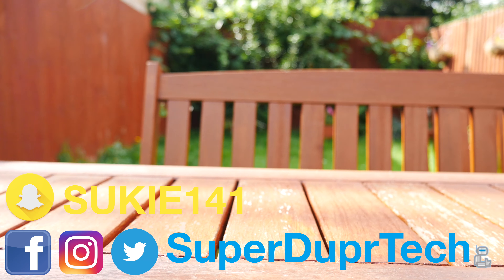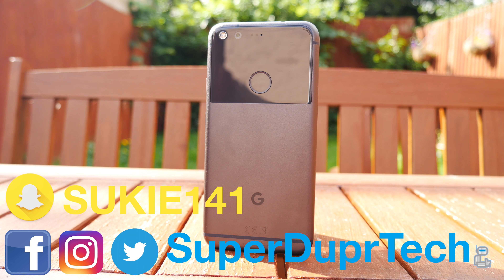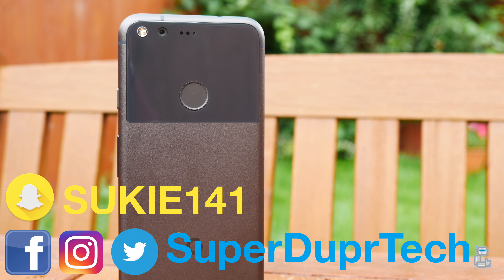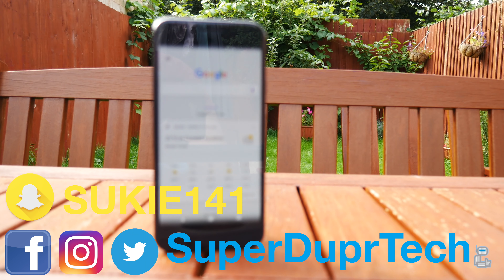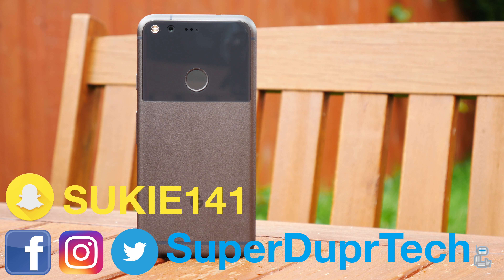That has been it for today's video — I do hope you did enjoy it. If you did, be sure to hit that like button, and if you want to stick around then why not subscribe. If you have any questions about what you've seen in today's video, be sure to leave them down below in the comment section, or alternatively you can hit me up on my social media. Thank you guys very much for watching and I'll see you guys next time — have a good one.